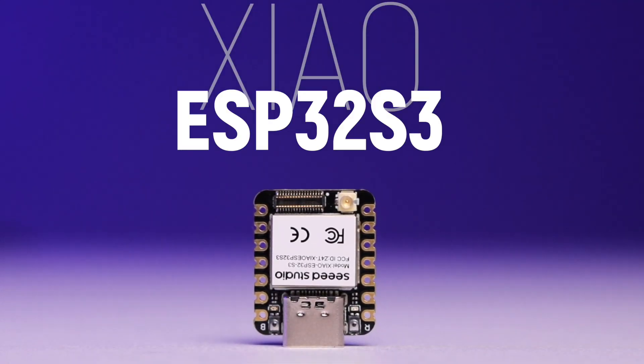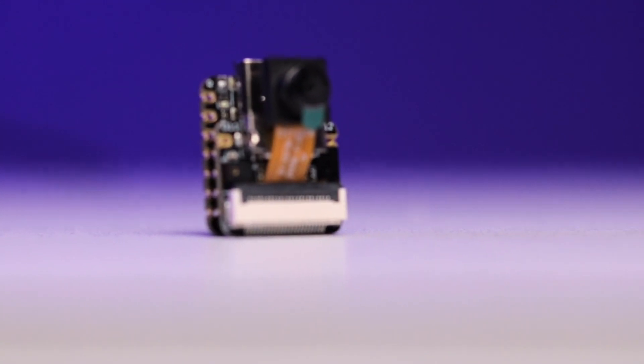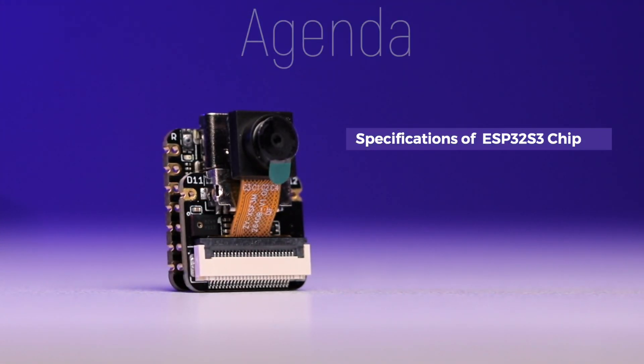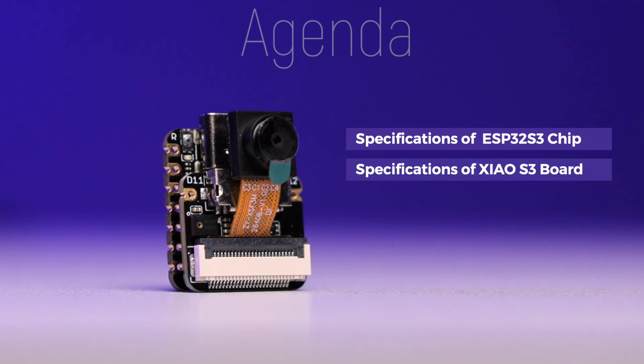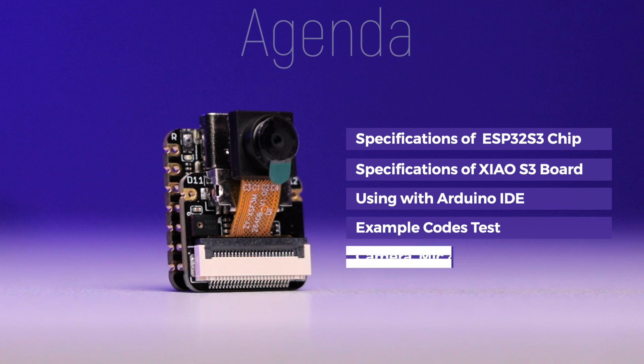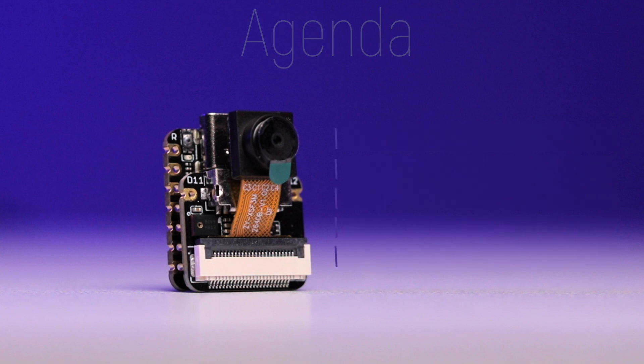Seed Studio is launching back-to-back new development boards under their XIAO family, and this time they did a fantastic job by launching the XIAO ESP32-S3 board. This is the smallest ever ESP-based board with a camera module built in, and it's just the size of a thumbnail. In this video I'll be discussing everything about this board — starting from the S3 chip specifications, the overall XIAO S3 board specs, how to use it with Arduino IDE, testing example codes, and testing the camera module by taking pictures and videos and storing them to an SD card.